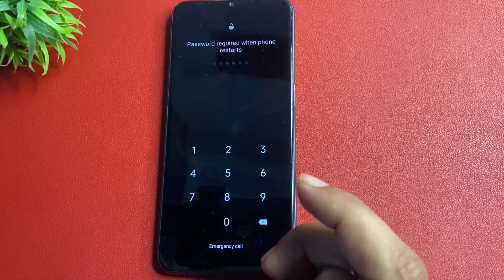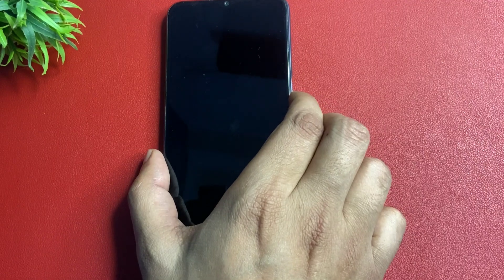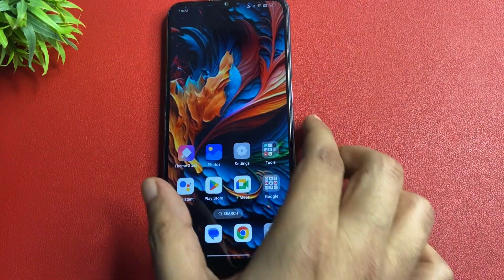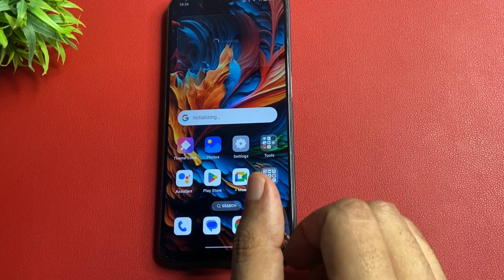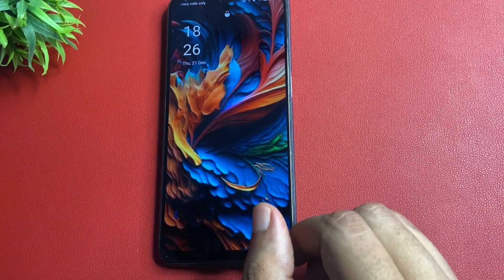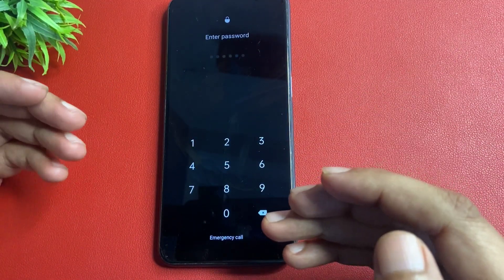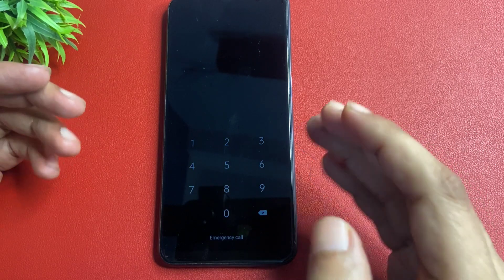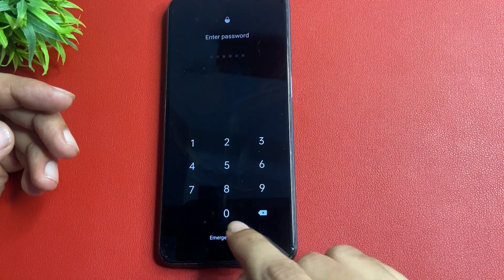The phone is restarted but you can see here the password is still showing — it has not been removed yet. So after this, simply you will have to go with the emergency call option. You can see here after selecting emergency call, your phone's dialing pad will be open.